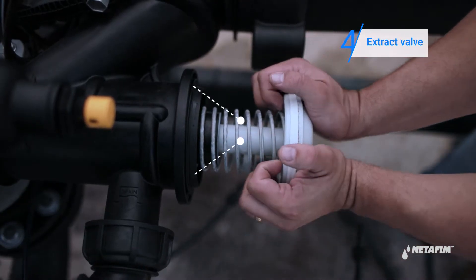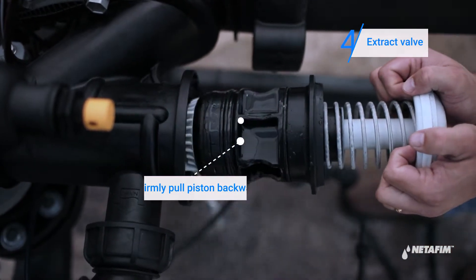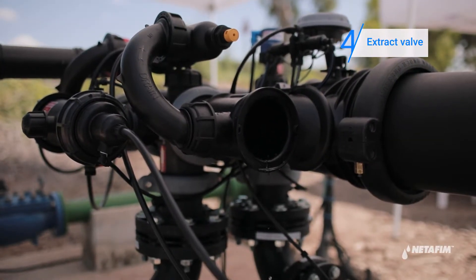In order to extract the valve, grab the piston on both sides. Push the piston inwards and firmly pull the piston backwards so it is released by the impact.